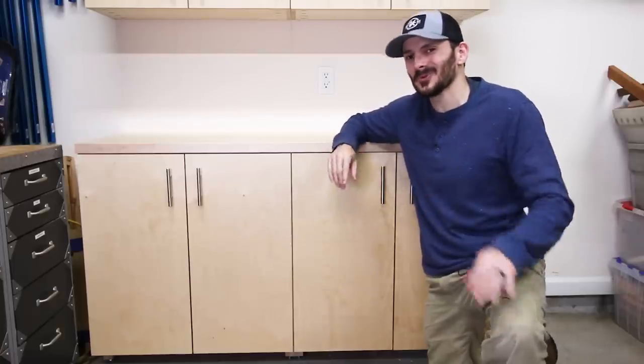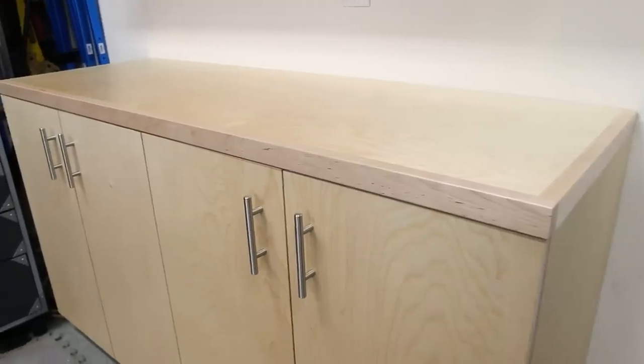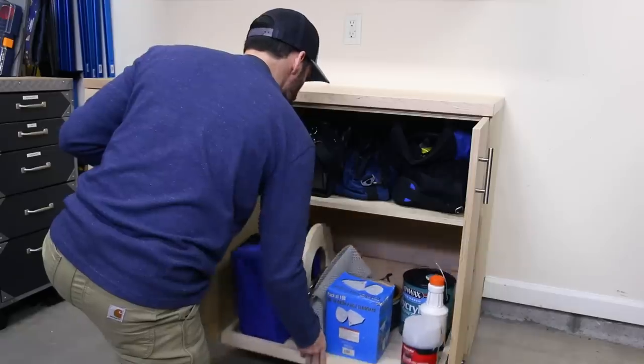What's up guys, I'm Brad Rodriguez from Fix This Build That and today I'm continuing my shop storage overhaul with these DIY garage base cabinets. You can mix and match the different storage options and they're made with a small shop or garage in mind with a small footprint. Stay tuned, I'll show you just how I made them.